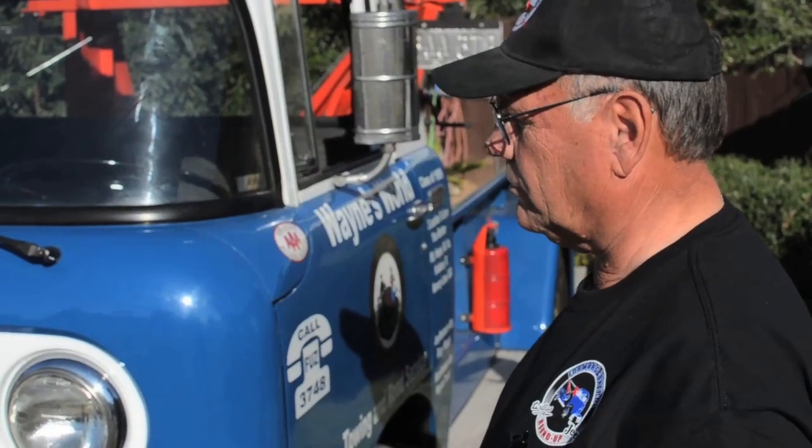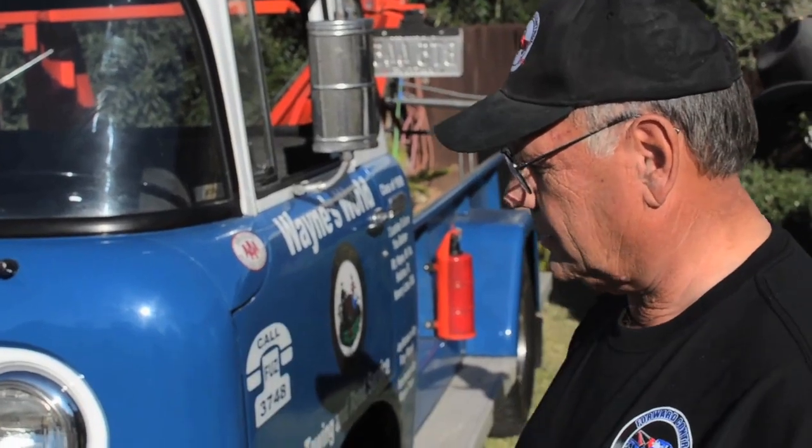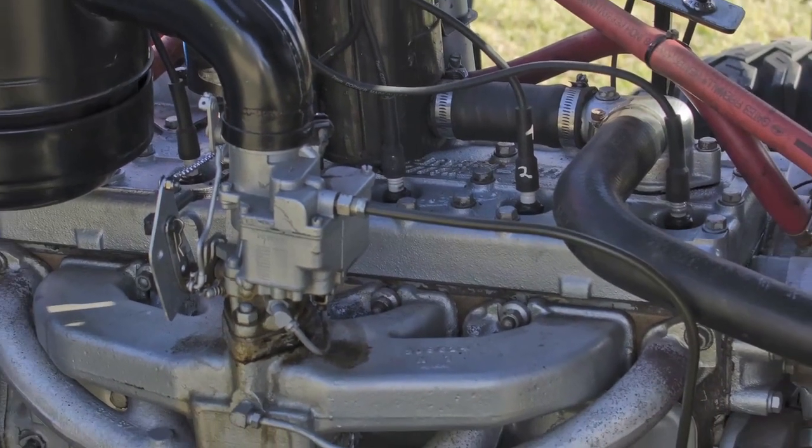I converted it into a tow truck. It was just a regular pickup when I bought it, and it originally came out of Phoenix, Arizona area. It's all original — it's got 66,000 original miles on it, I think.